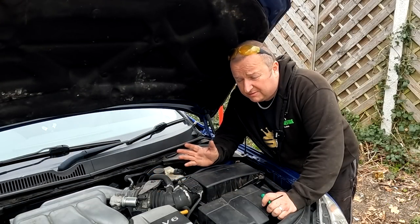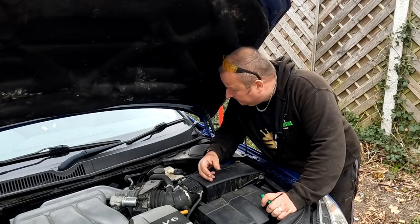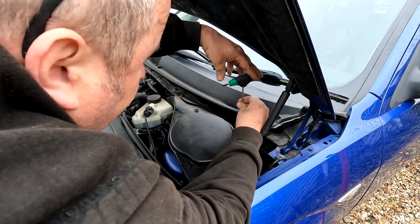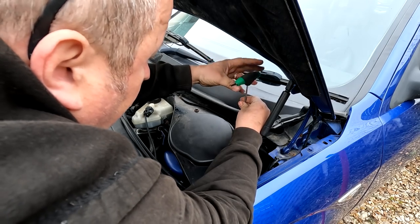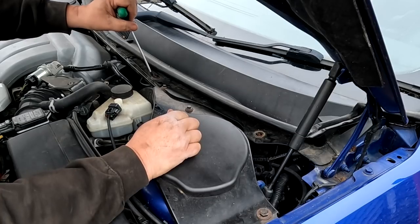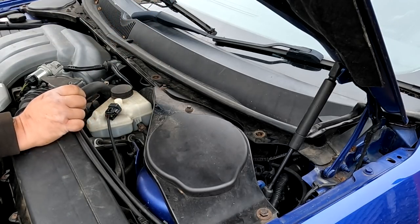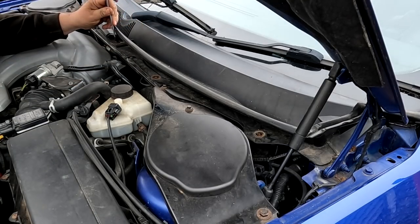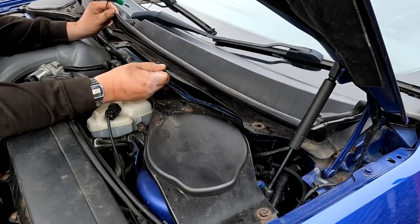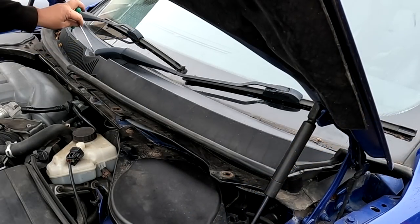I won't fit the under tray yet because I'm waiting for that paint to dry - it's hammerite. I wire brushed it down first and coated it up - it shouldn't take too long to dry. What I thought I'd do now is change the pollen filter, which I believe lives under here. So we'll just undo these torx bits here, and that should reveal a trap door hopefully. I don't know whether we're going to see where the mice got in at all under here - we'll have to play that one by ear.